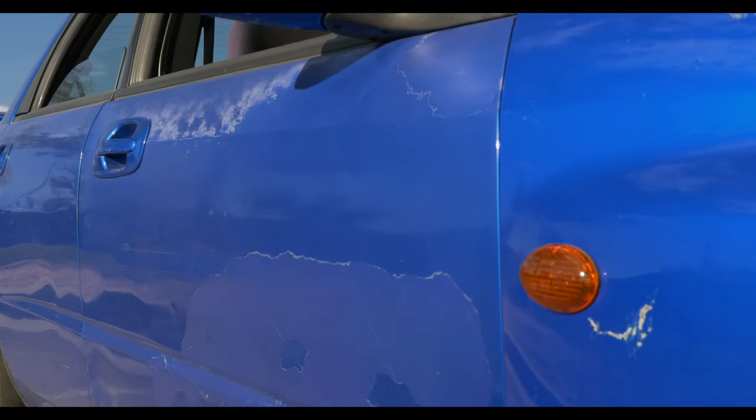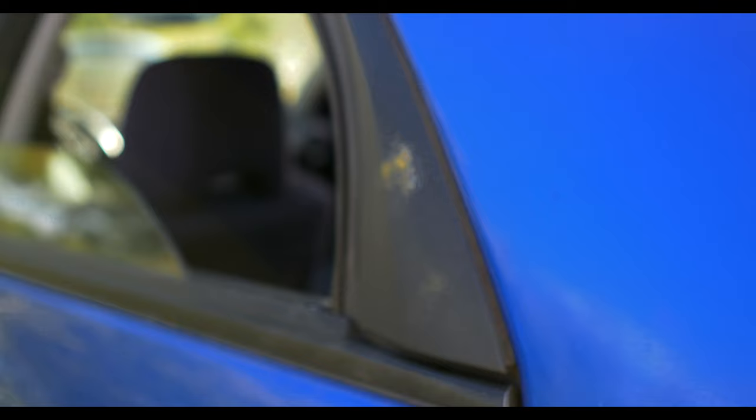Sampo is looking a little rough. The paint is fading in several locations, but we'll be making Sampo look just a little better by the end of this series.